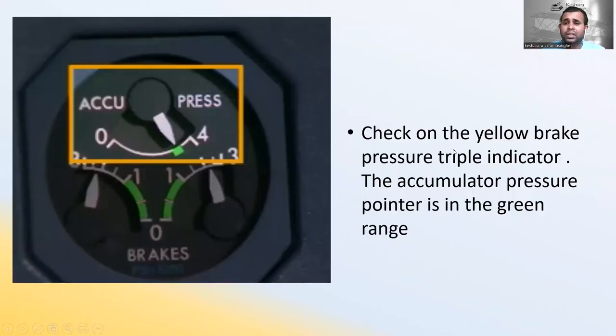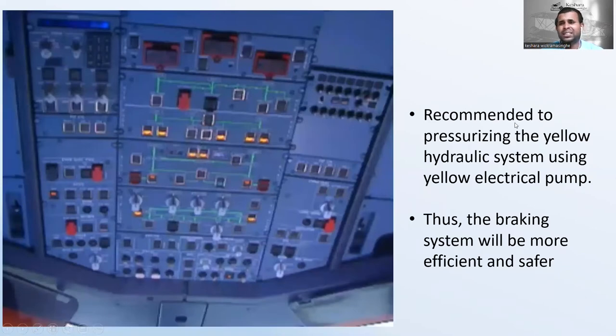Check that on the yellow brake pressure triple indicator, the accumulator pointer is in the green range. It is also recommended to pressurize the yellow hydraulic system using the yellow electrical pump. This makes the braking system more efficient and safer during towing operations.